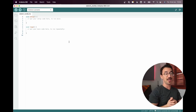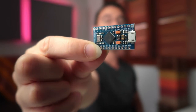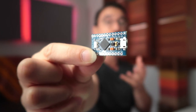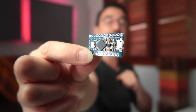The first thing we need to do is set up our Arduino. I'm using the Arduino Pro Micro. If you're still in doubt about which Arduino to choose for your MIDI controller, you can watch the video linked in the description. Let's plug it into the USB.